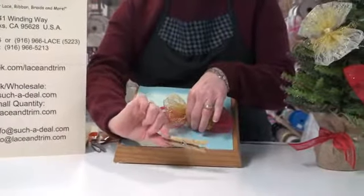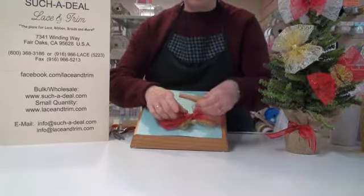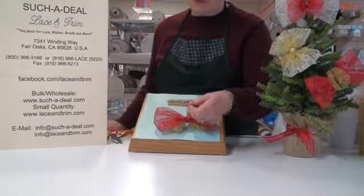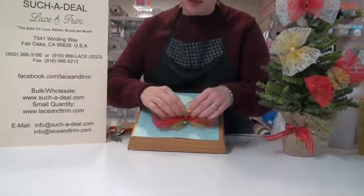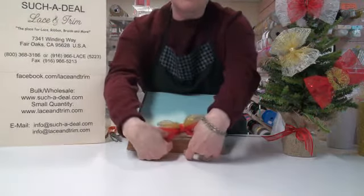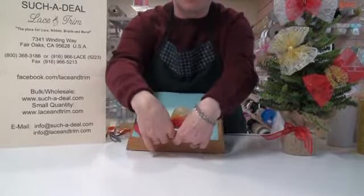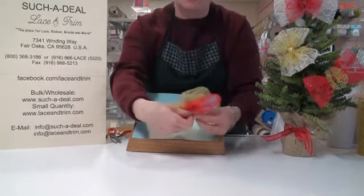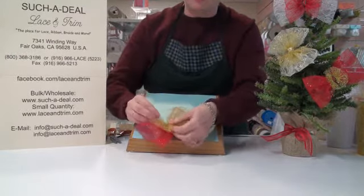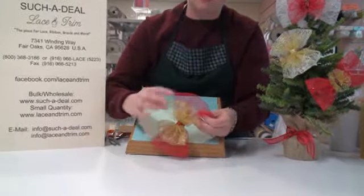I'm right-handed so I want it to open the correct way. I'm going to put a generous amount of glue on here because I really want it to hold onto my bow, and press this down on here. When you're pressing this onto your clothespin, stick your fingers inside the loops of the bow — if I press down from the top, I'll glue the top of the bow onto the clothespin and I don't want that. I want this shaped as a pretty bow on top. Just put your fingers between the loop areas to pull it out and give it more shape.